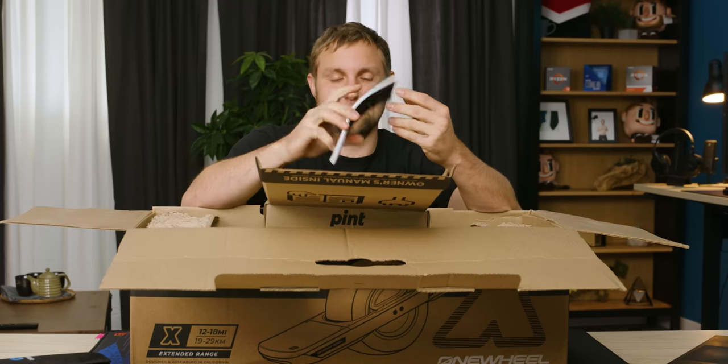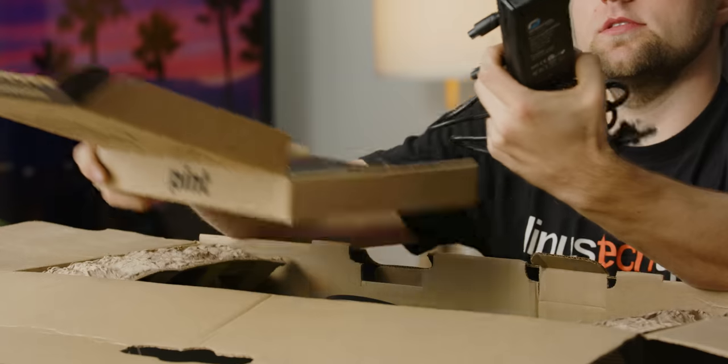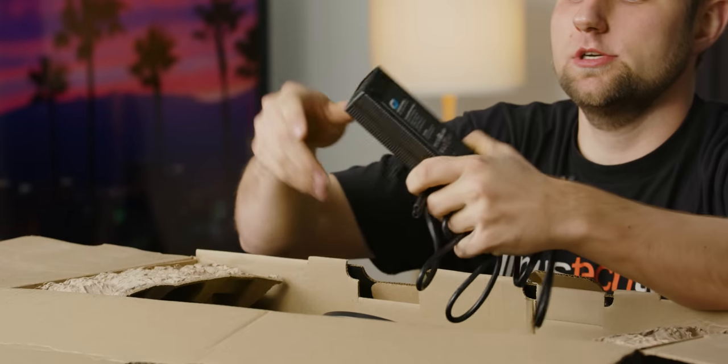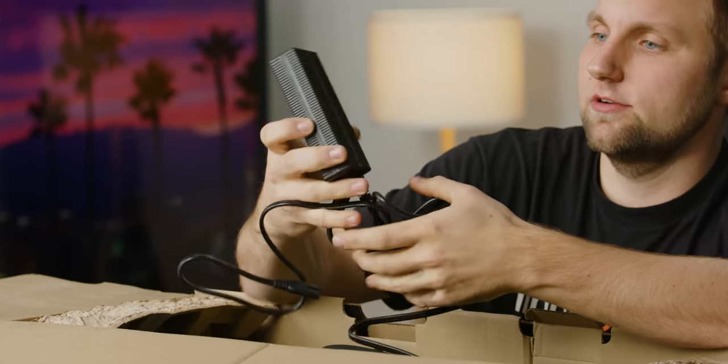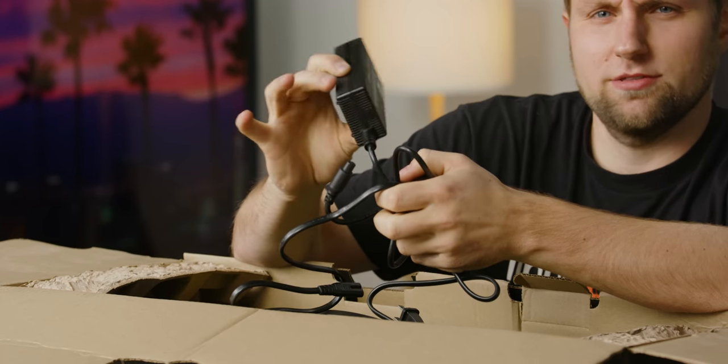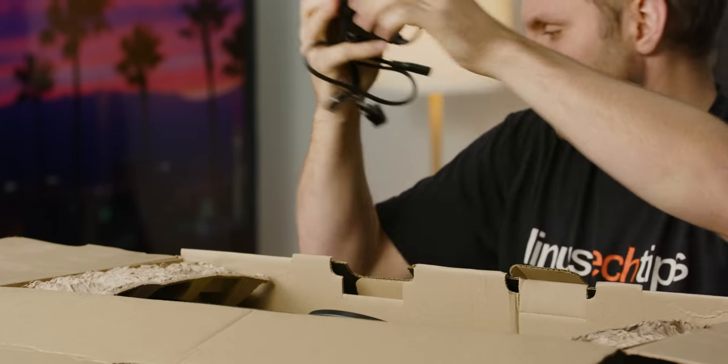Owner's manual — I will definitely be flipping through this before I risk life and limb. Looks like this is the basic charger. They do have an ultracharger which reduces the charge time to just under two hours, but this on its own is three hours 45 minutes from a dead battery.